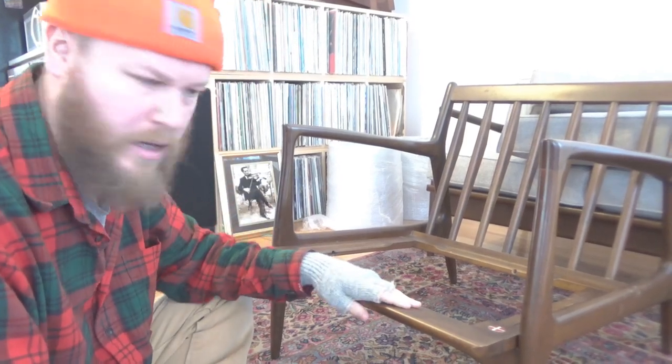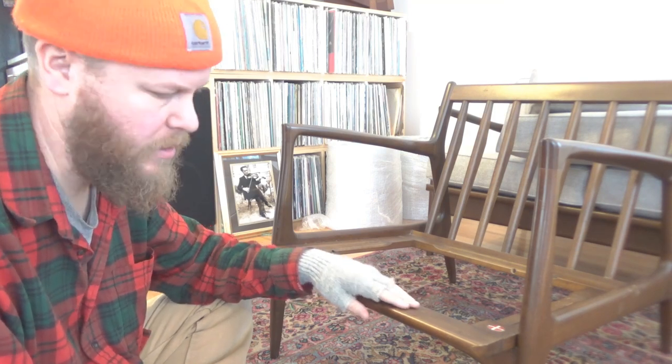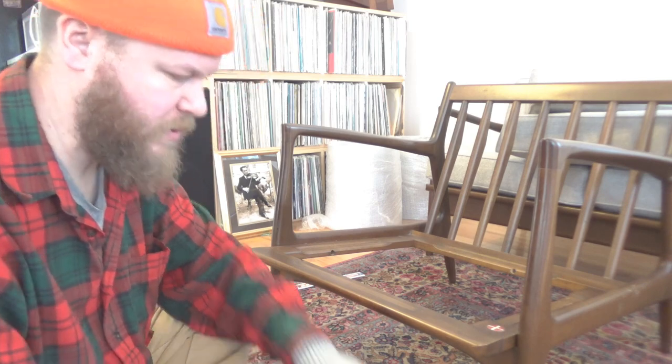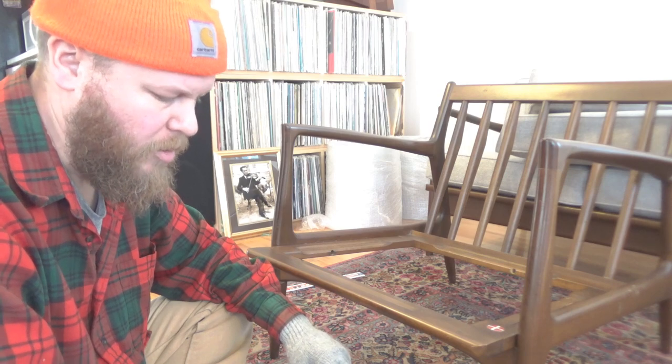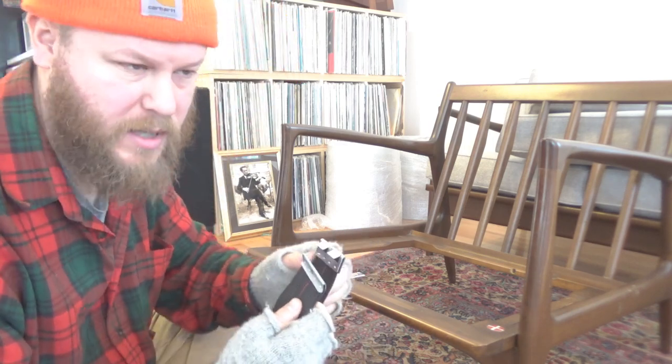Hey guys and ladies, what I have in front of you here is a beautiful mid-century modern piece of Danish furniture. I am actually in the process of putting strapping or webbing in here because we just had some upholstery done, so we're going to finish these chairs up. I've already done one and I'll show you that in a second, but I'd like to help anybody out there going through this process.